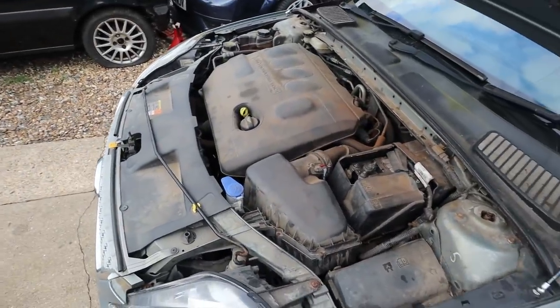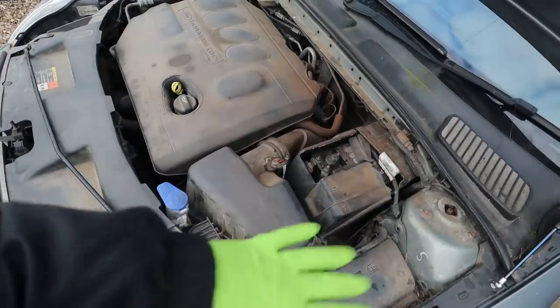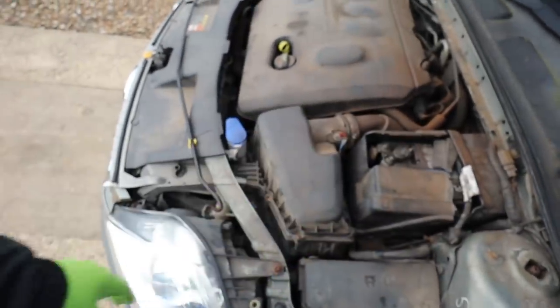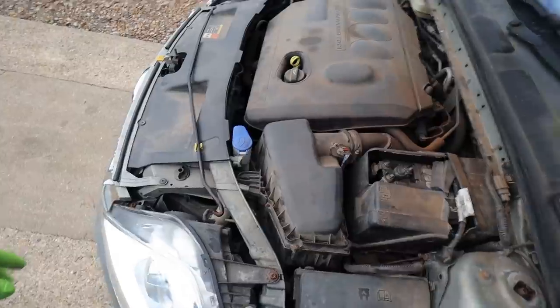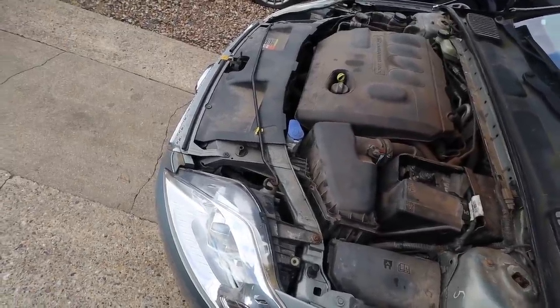I've decided to work in the engine bay first and then jack it up afterwards. The battery has to come out, the battery tray, the air box, and a few other ancillary bits. Then I'll jack it up, take the wheels off, and start removing belly pans and stuff from the bottom.